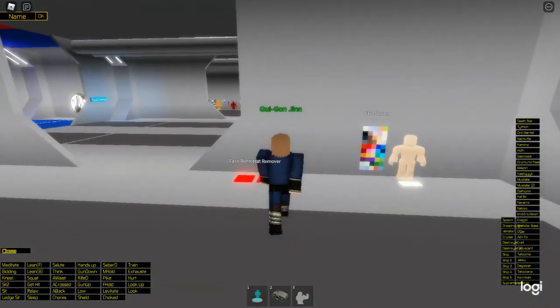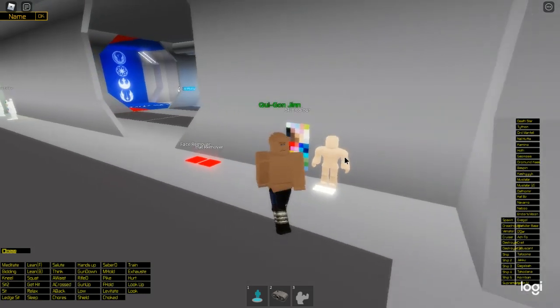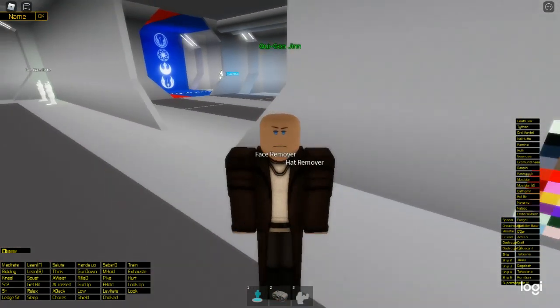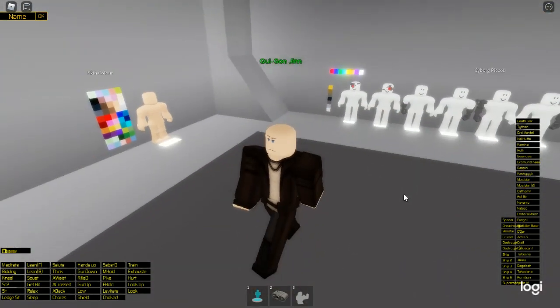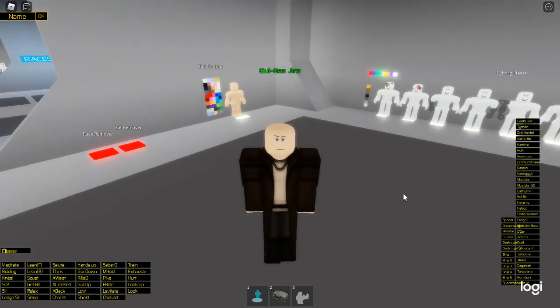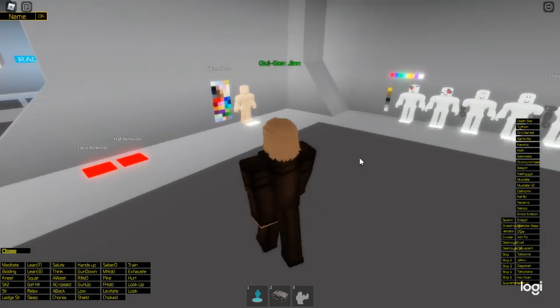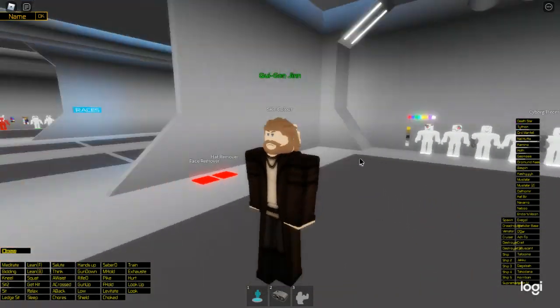Now we're going to get the Jedi robes he has in the first, I think, three episodes. Wait — that's the old hair. Apparently I have not changed the hair codes for that outfit. That was the old hair, but I have changed it now. This is how Obi-Wan should look with this hairstyle.